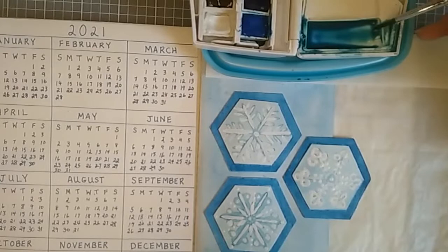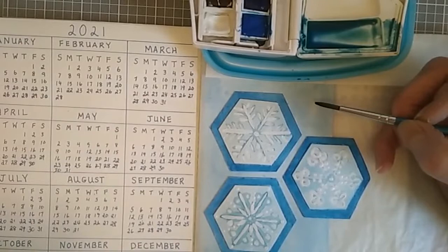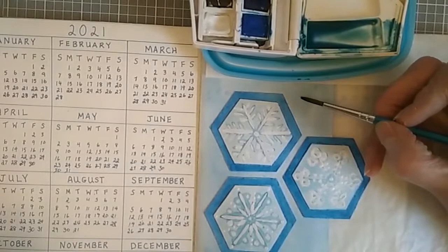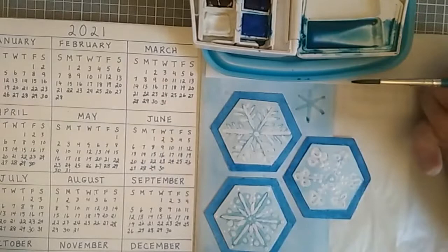I want just a very tiny bit of this paint, and these are going to be freehand snowflakes. The larger ones I did using the hexagon, which made it easier to keep it even between each of the six points. For a freehand snowflake, I paint a flattened X and then draw a perpendicular line through the middle, which makes it fairly even.